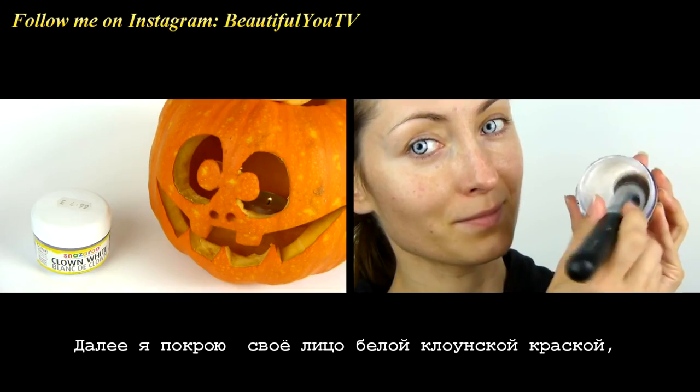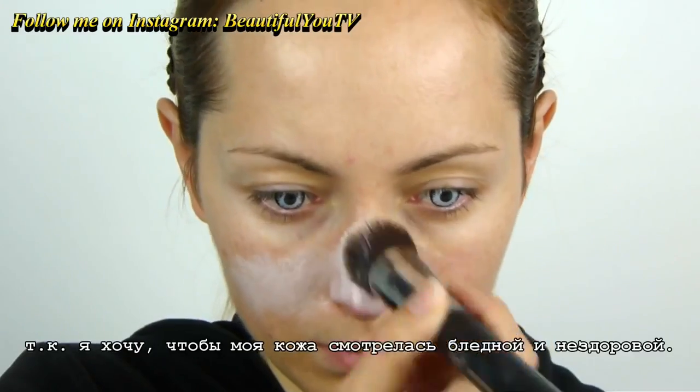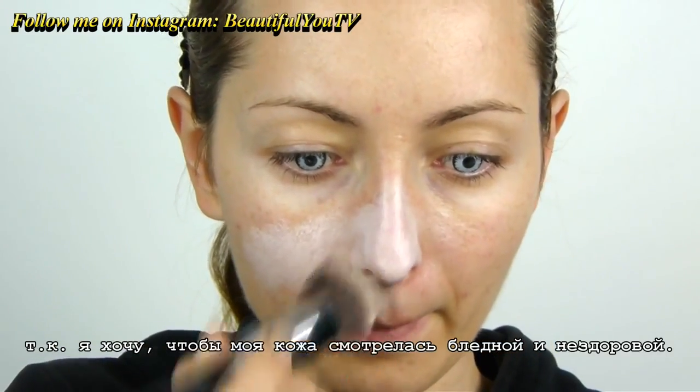Next I'll cover my face with a white clown color, as I want my skin to look pale and unhealthy.